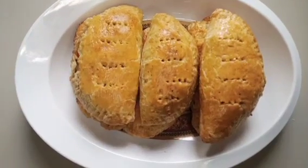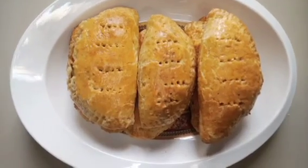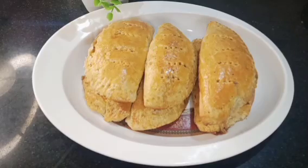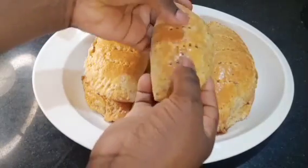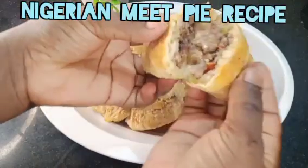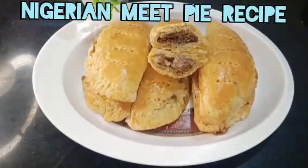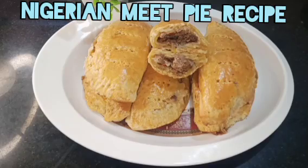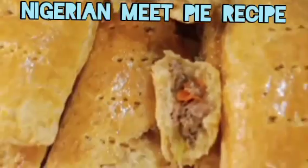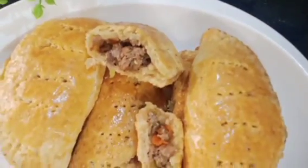Hello and welcome back to my channel — this is Lady B Kitchen! I'm super excited to be sharing another amazing way of making Nigerian meat pie. If you're a meat pie seller or a fan of meat pie, this is the right video for you. I'll be showing how to make meat pie with few ingredients, ready both for eating and for sale. Sit down, grab your popcorn, and let's get started!